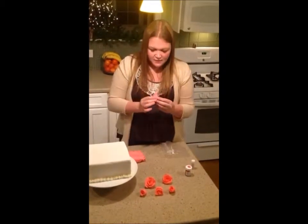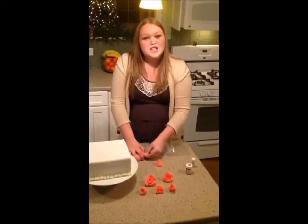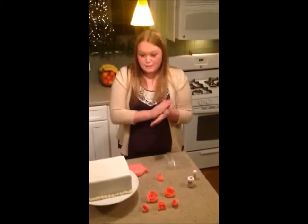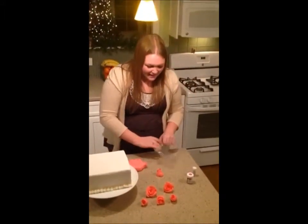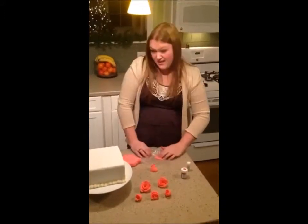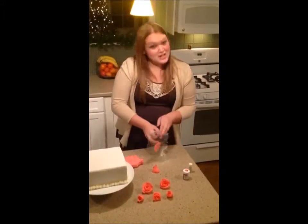As you're doing this, if you find that you're making mistakes or the petals aren't turning out quite right, don't get too worried about that. No rose in real life is perfect, and a lot of times the imperfections make it look more realistic. If you make a mistake, you can always just squish it and start again.